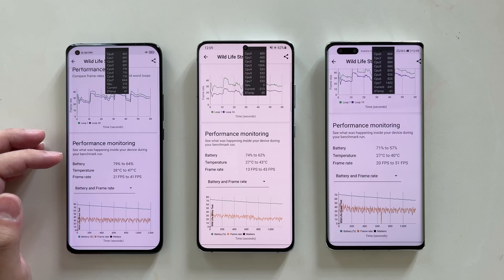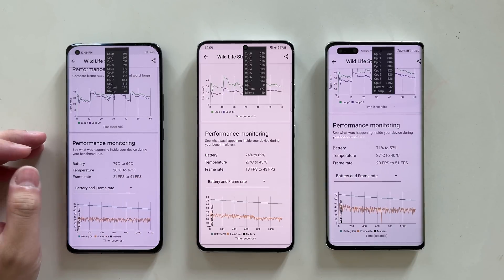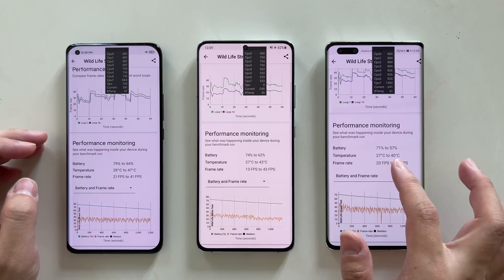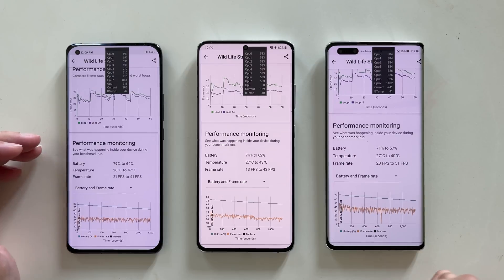Overall in this test, the Huawei Mate 40 Pro with Kirin 9000 is the best performer. For the Xiaomi Mi 11 and S21 Ultra, both are decent but have their own issues — the Xiaomi's performance is really good but the temperature is out of control, while the S21 Ultra shows a healthy improvement over last year's Exynos, though efficiency still seems lower than competitors.